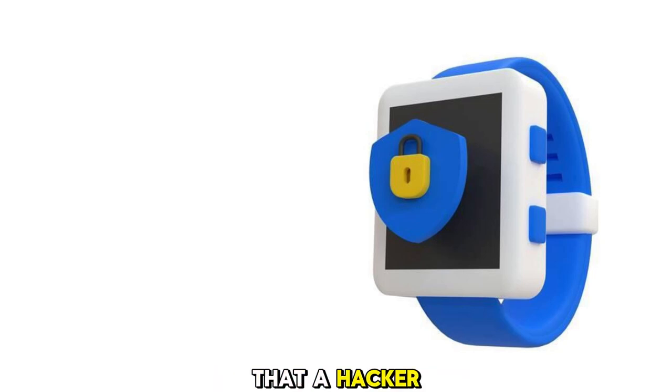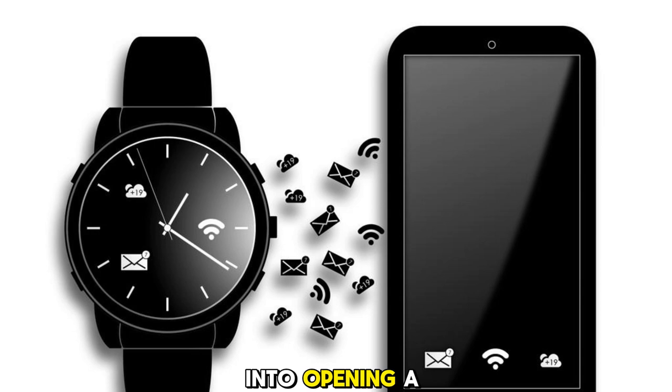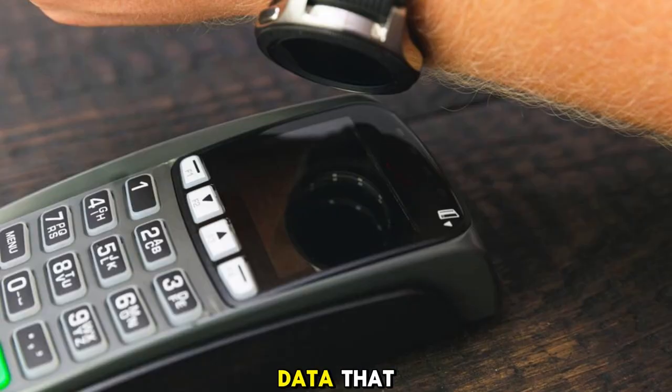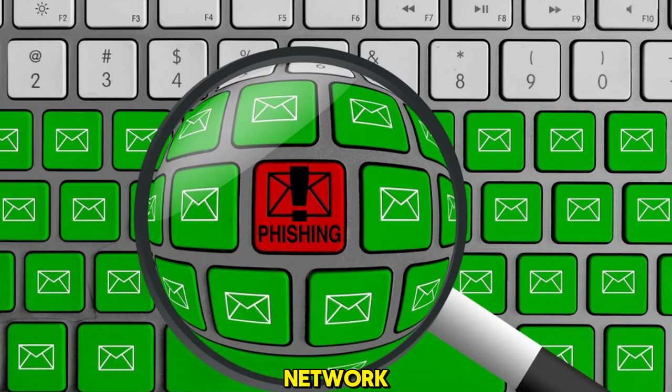Remote hacking means that a hacker can access your smartwatch without touching it, by exploiting its wireless connections, such as Bluetooth, Wi-Fi, or cellular. For example, a hacker could use a phishing attack to trick you into opening a malicious link or attachment on your smartwatch and then install malware on it. Or, a hacker could intercept the data that your smartwatch sends and receives from your smartphone, and then spy on your activities or modify your messages. Or, a hacker could connect to your smartwatch through an unsecured Wi-Fi network and then access your files or settings.